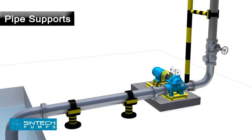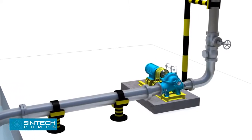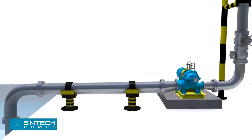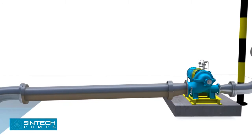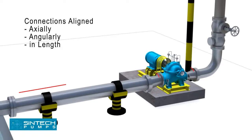Piping associated with the pump must be anchored and supported independently of the pump and should never put any strain on the pump casing. When pipes are not supported, their weight is borne by the pump casing and may cause it to crack or deflect. It is important that connections be carefully aligned axially, angularly, and in length.